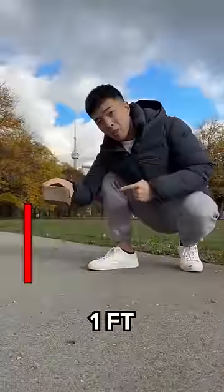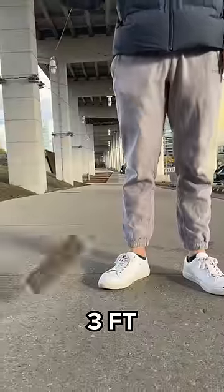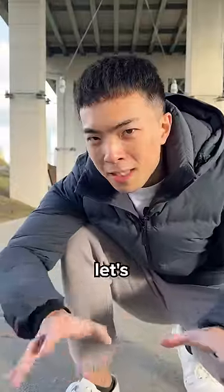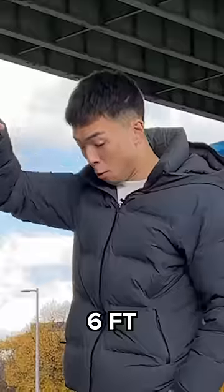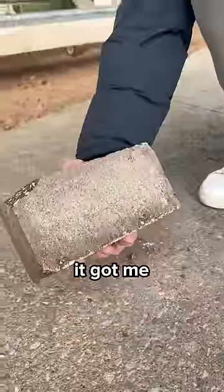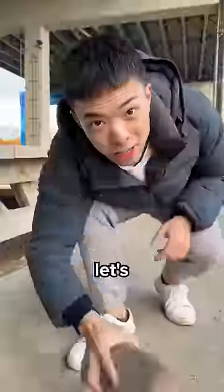At what height does a brick break? One foot — solid as a rock. Three feet — a little bit broke off. But let's try to break it in half. Six feet — this is so hard, it got me bricked up. Ten feet — it's broken but still in one piece, so let's go higher.